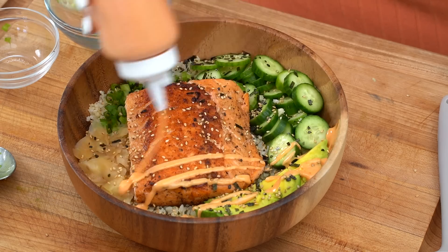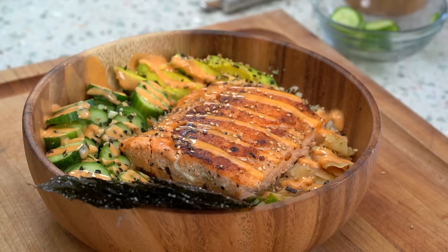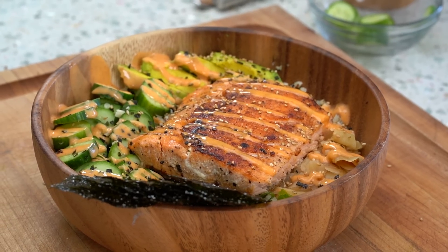One of the things I miss the most after going low-carb is definitely sushi. Hey guys, I'm Myra from Low Carb Love, and today we're going to be making sushi, but we're making it in a bowl. And of course, it's going to be low-carb and keto-friendly.